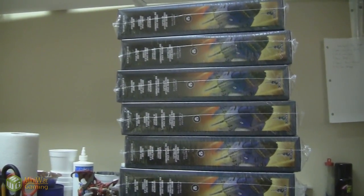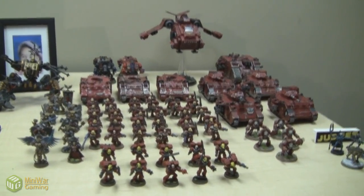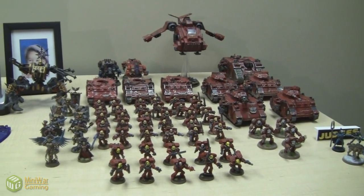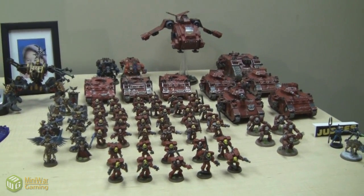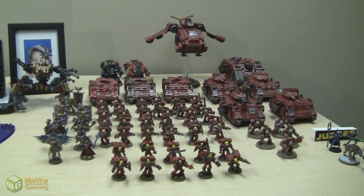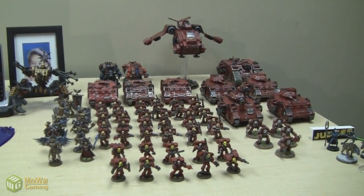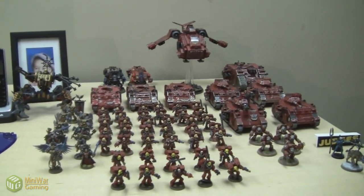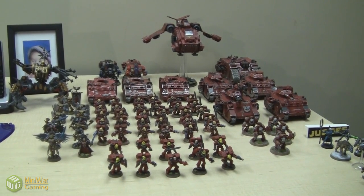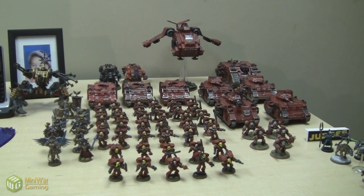So we have this to look forward to right now. What you're looking at right there is 3,600 points of Blood Angels. Some of that is not mine — the majority is mine. The parts that are painted better are Paul's. The parts that are painted to tabletop standard are mine. That's my army update. Thanks for watching, and please like this video if you enjoy watching Blood Angels sit on desks and model their awesomeness. We'll see you in the next video.